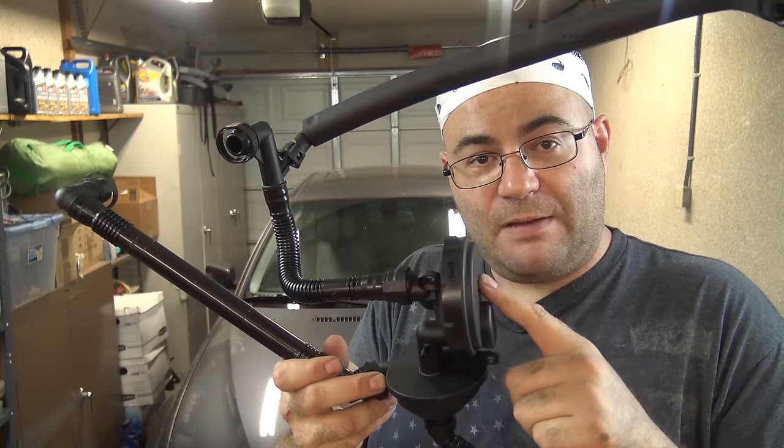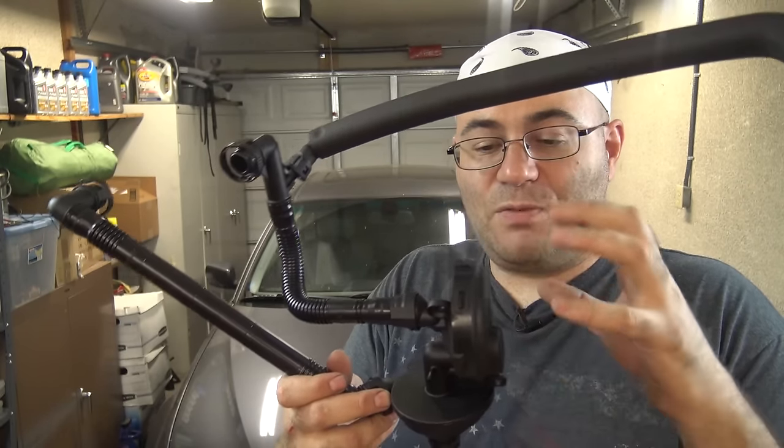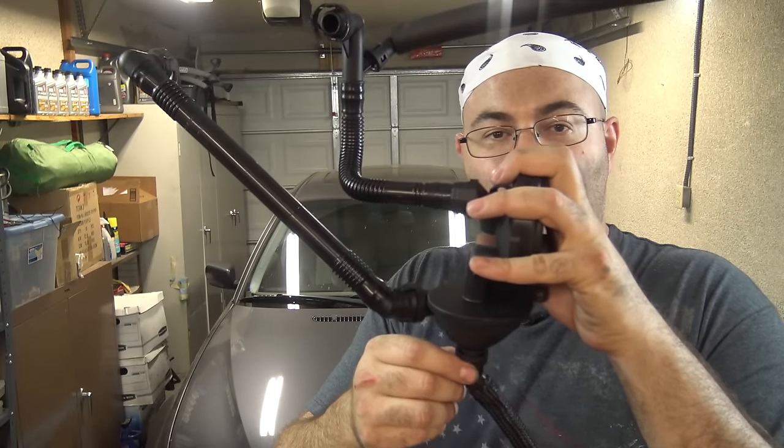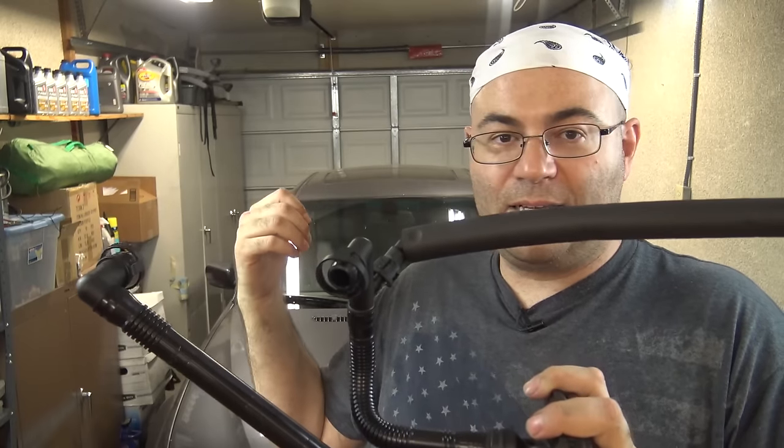If that diaphragm actually dies, you've got full vacuum applied. What actually happens is you're going to suck up some of your oil and it's going to burn. You're going to get smoke out of the back of your tailpipe — a lot of smoke.